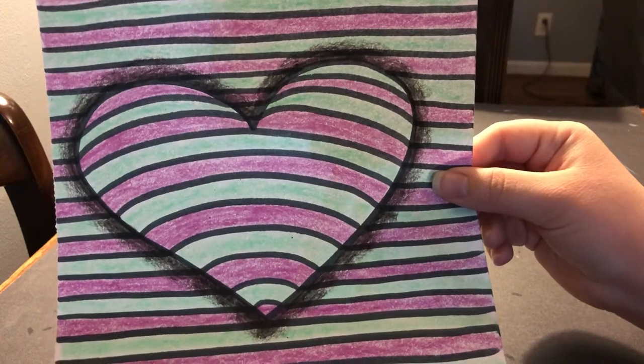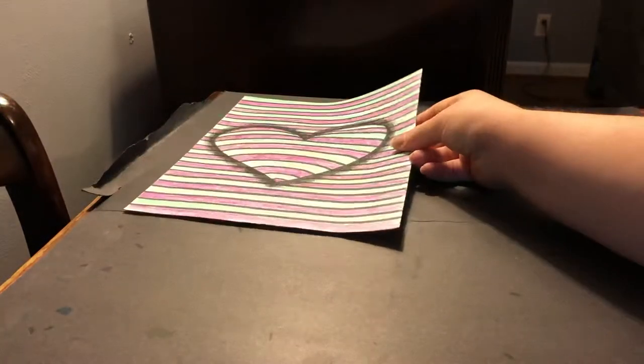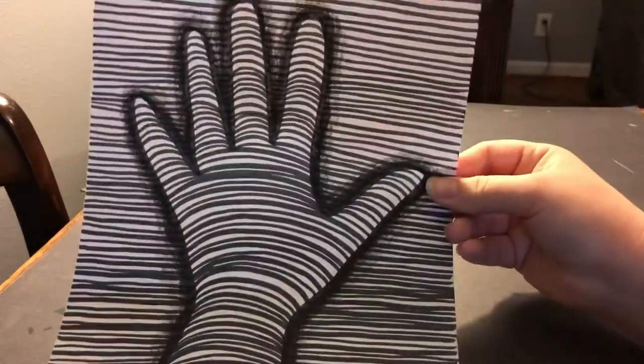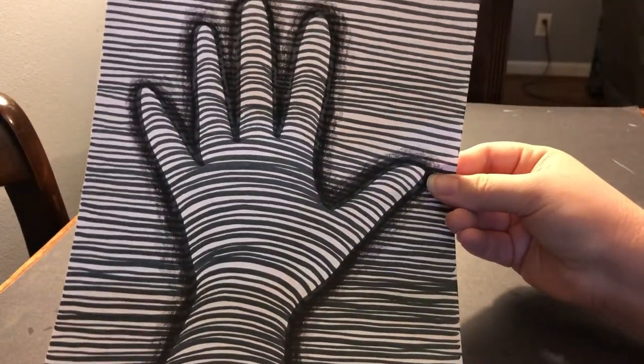It's curved, it's popping off the paper, casting a shadow on the paper. If you're not into hearts, here's another one of a hand where it looks like the hand is popping off the paper.